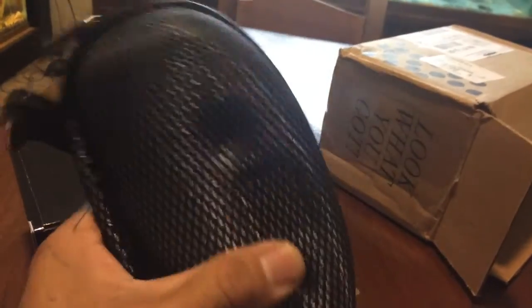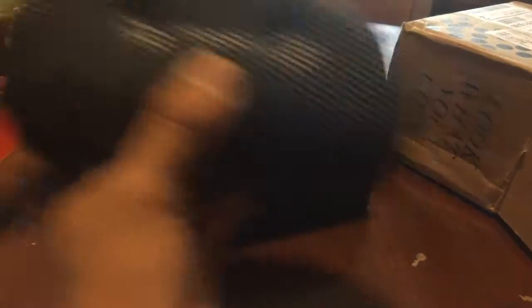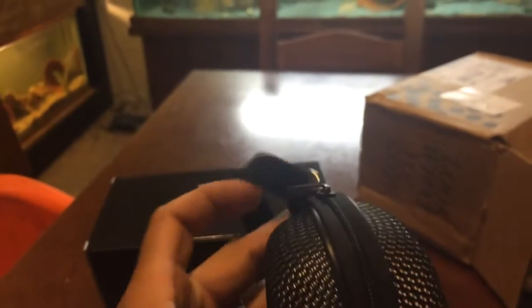Here's the case. So when I open the case, this is what I see. And when I opened it, this was inside — I thought it was a shaver or something. I wasn't expecting this.